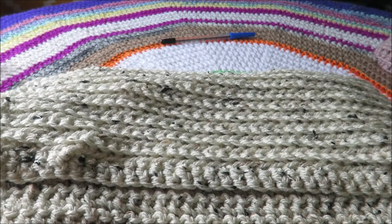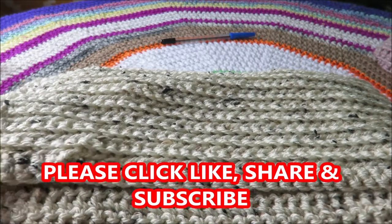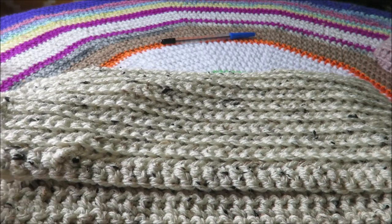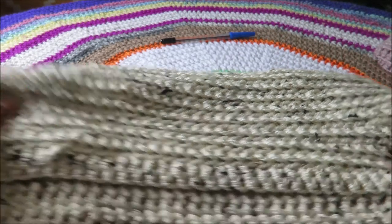If you like this video, please don't forget to click like, share, and subscribe, and press the bell button to be notified of my future uploads. It's Sherry signing off now — au revoir, ciao, sayonara, paalam, and cheerio! Bye!